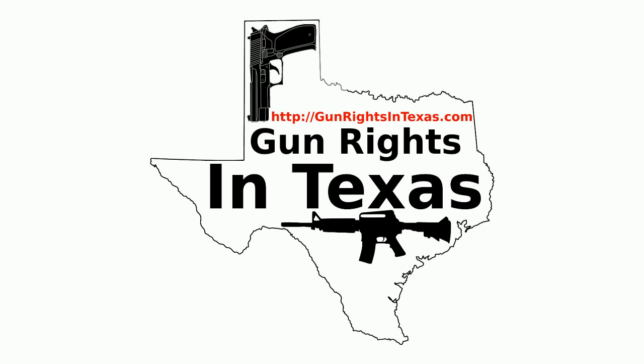I'm your host Aaron Heath. I take a moment to thank you for downloading, subscribing, and most importantly listening to episode 51 of the Gun Rights in Texas podcast. You can find the show notes by going to gunrightsintexas.com/051.